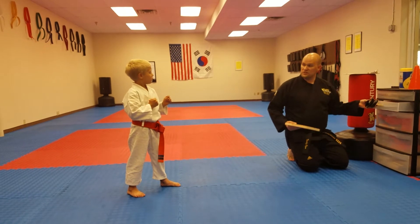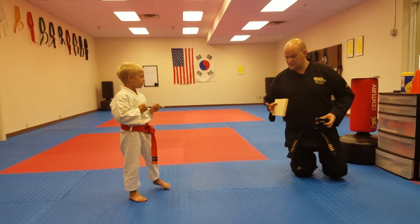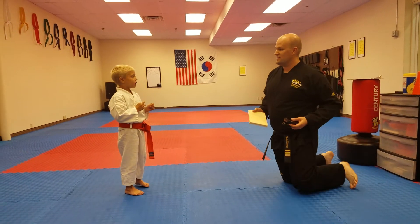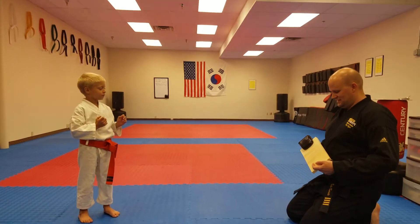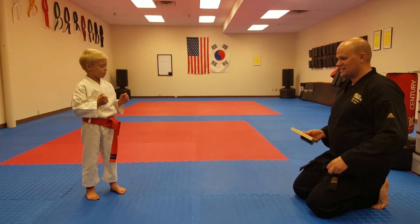As long as you're hitting hard, I'll let you continue, but if you keep hitting soft, we're just going to stop, okay? Get inside. Get inside. Okay, get closer to me, buddy.